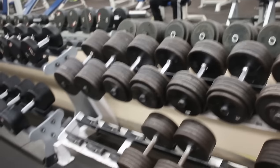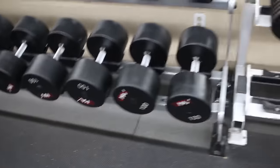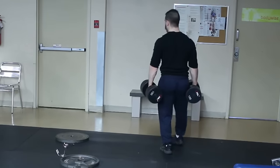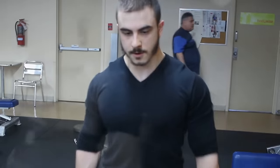So you maxed out the dumbbell stack and now you don't know what to do. You've been thinking about using lower weights, high repetition. But deep down inside, this is not what you want. You crave those heavy ass weights. You want to pick up the 150s, the 200s, the 250s. Maybe you want to row an all-time PR in your gym. Well, if you're tired of lifting light weight because of your limited gym, let me help you out.